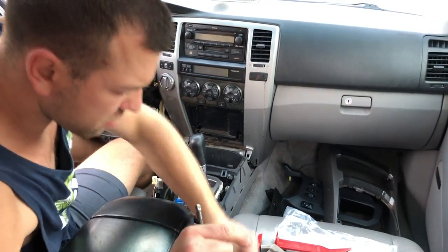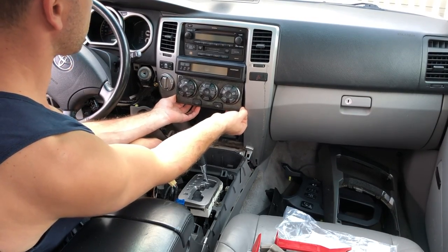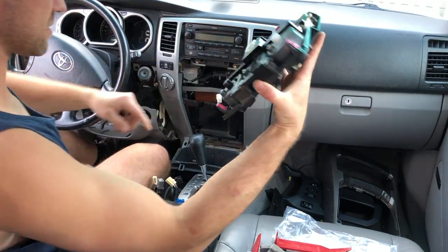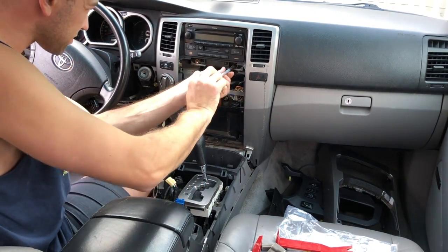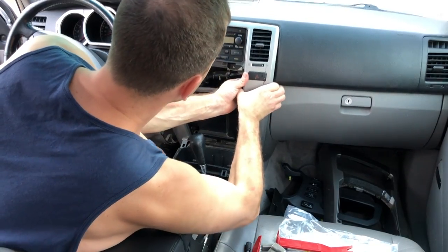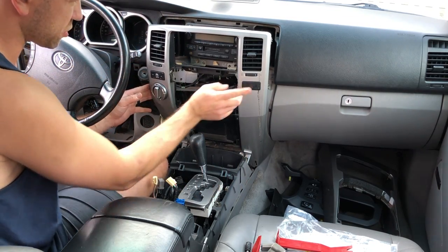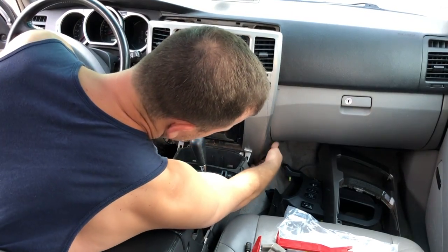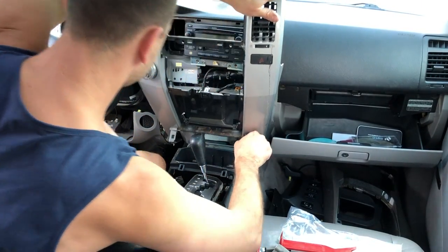Next up is the climate control. You'll have a 10 millimeter bolt there — grab it on the bottom and just kind of yank it out. Don't start your car without this thing, it might set off the airbag light. Remove it to get it out of the way. Next, this bezel piece is held in by two 10 millimeter bolts. Just work it from the bottom and it should come up no problem. Disconnect the switch for the rear glass, your four-wheel drive, and your hazard. Maybe open the glove box to give yourself a little more room to play with.